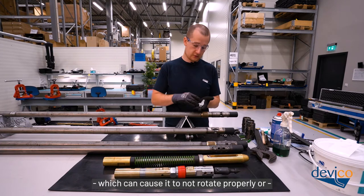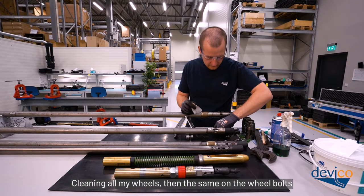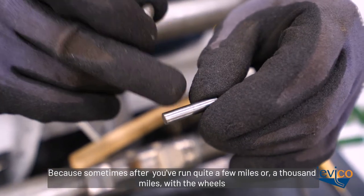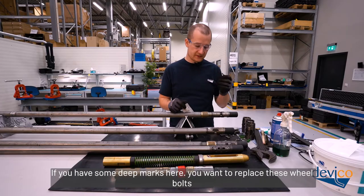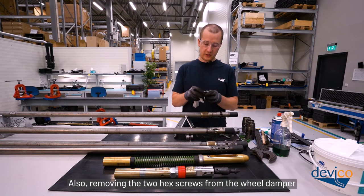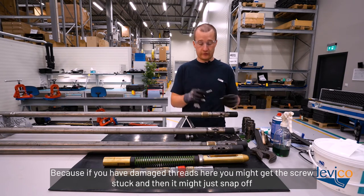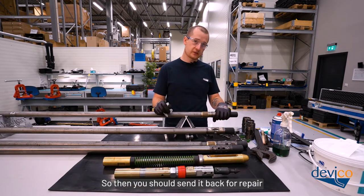Clean all the wheels and then the wheel bolts. It's also a good time to check if your wheel bolts are in good shape — after running quite a few thousand miles with the wheels, you might get grooves on the wheel bolt. If you have deep marks, replace the wheel bolts and contact your local Devico supplier for spares. Also remove the two hex screws from the wheel damper, clean them, and check that the threads are in good shape — damaged threads could cause the screw to get stuck and snap off, resulting in worse centralization and worse survey results requiring repair.